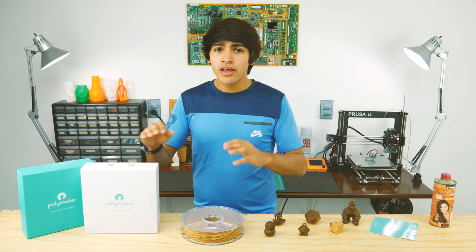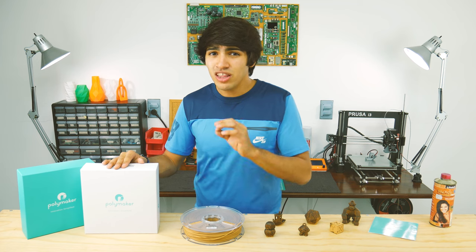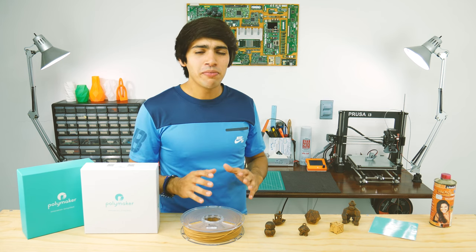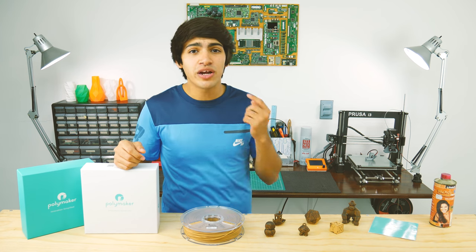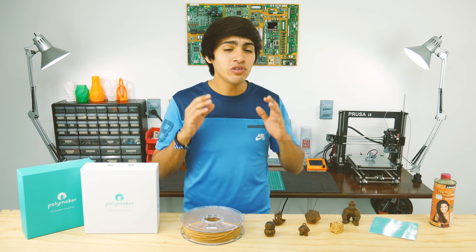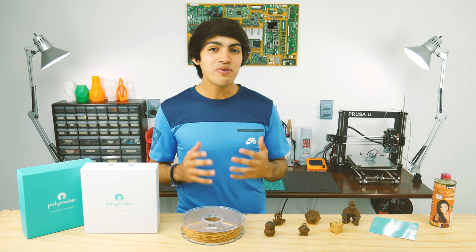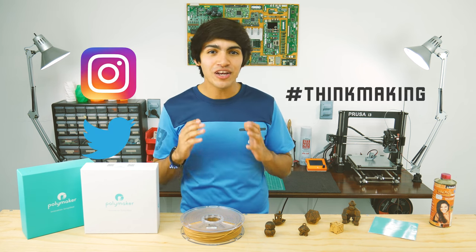In conclusion, this filament totally earns my approval. Polymaker not only delivered a quality product, but also delivered innovation and attention to detail. Most people are stuck to using only PLA when printing, so I definitely encourage you to try this filament for yourself — it will get you great print quality and a unique wooden look. I will leave a link to this filament down in the description along with all the designs I featured in this video. And remember to tag Thinkmaking on Instagram or Twitter to get a chance to have your creations featured.